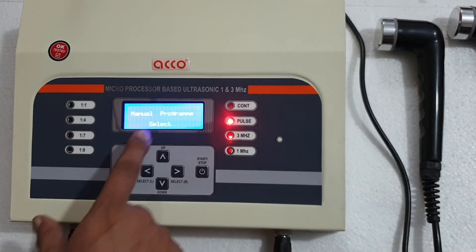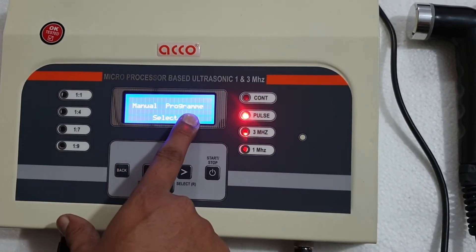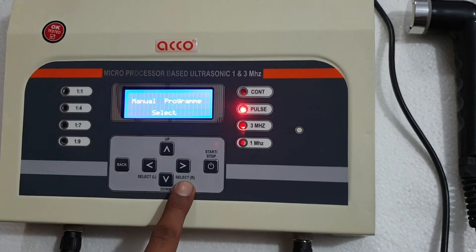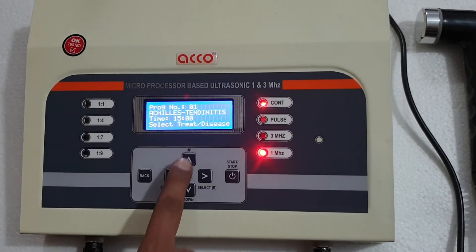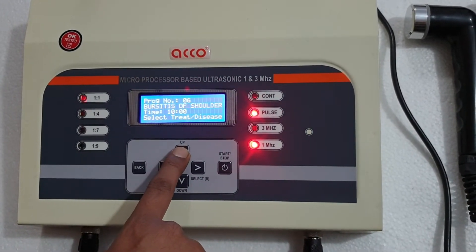When you switch on the machine, it shows manual and program. It has inbuilt programs and you can also set a manual program as per your requirement. To select programs, select the right button. From here you can see the program numbers: Program 1, 2, 3, 4.